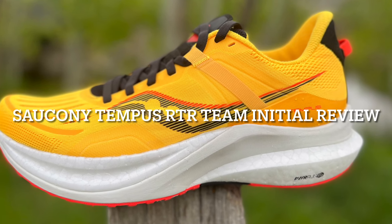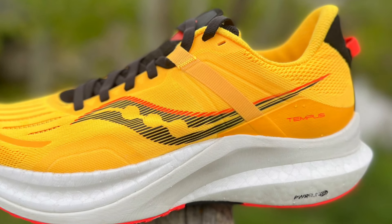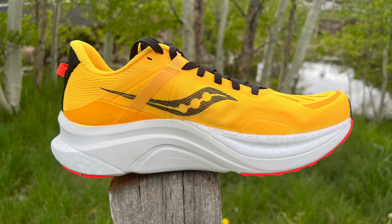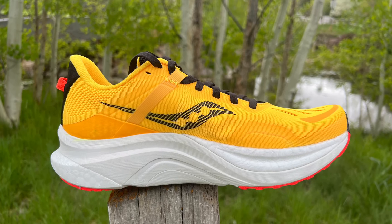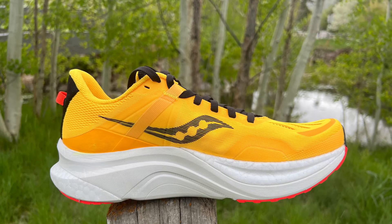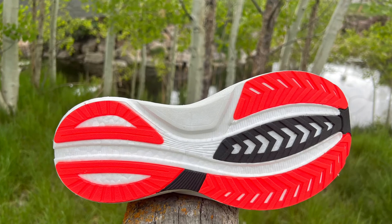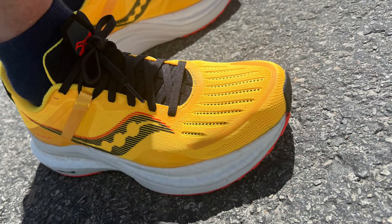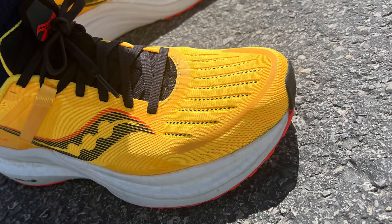Today we're going to take a look at the Saucony Tempest. It releases at the end of June for $160. Saucony was kind enough to send us multiple pairs, so I'm going to give you my thoughts about the shoe, the details, and then we're going to have five of our RTR team members give you their initial impressions after a few runs.